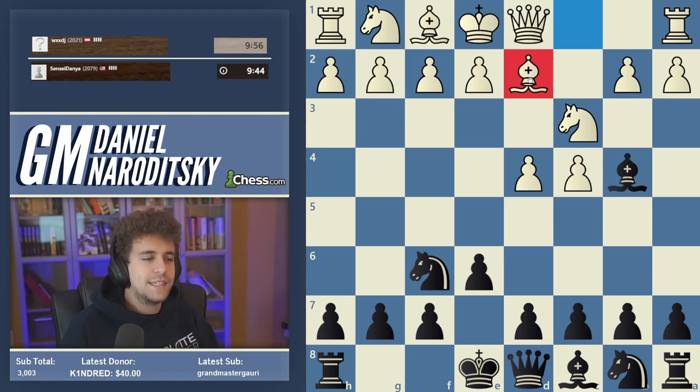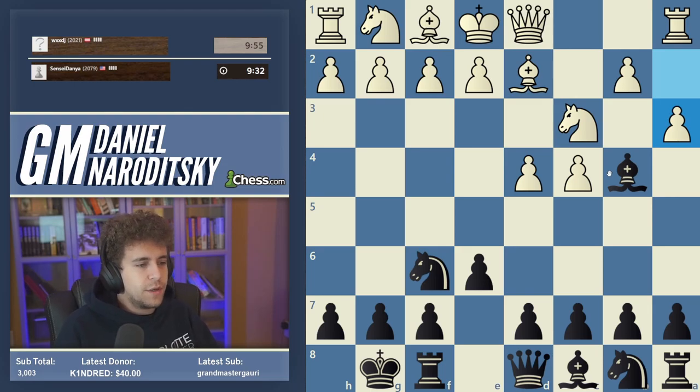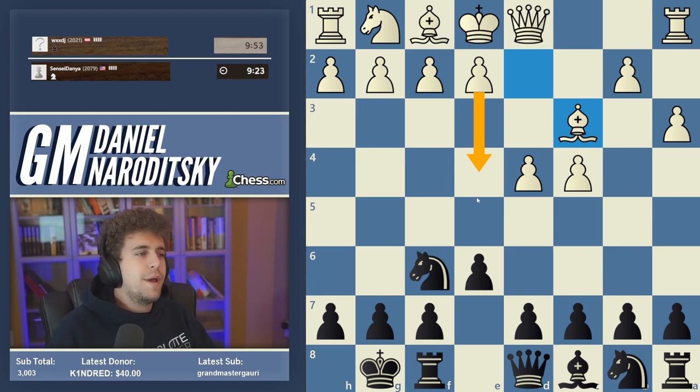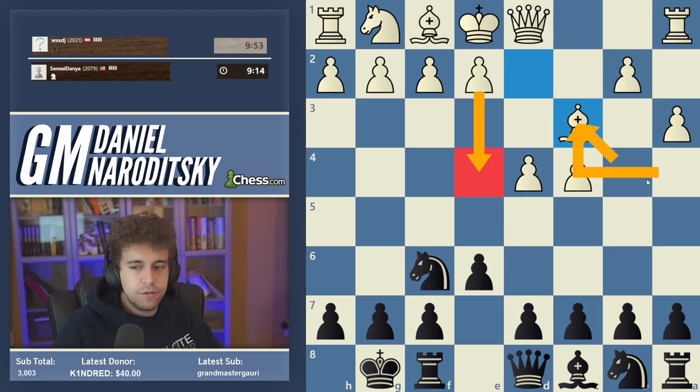Bishop d2 is a move — it's not considered theoretically topical, it's quite passive, but it's been gaining some popularity recently. The Nimzo Indian is a very easy opening to pick up; you basically just develop your pieces. After a3, we take on c3 — that's kind of the point of the Nimzo Indian. We're making it harder for white to occupy the center with e4 by weakening white's control over the e4 square.